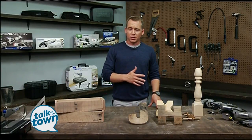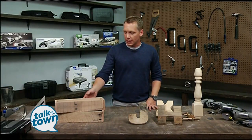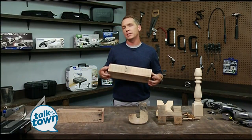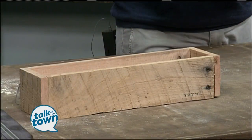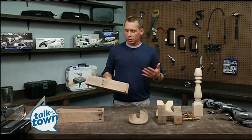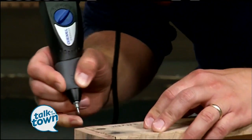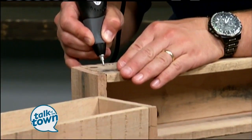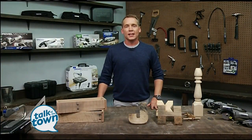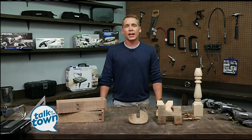Dremel makes a bunch of tools that allow people to get into their shops and do some fun, creative things. The other day I made some planter boxes — really, really simple. This is literally five small pieces of wood: a bottom and four sides. Anybody could get into their shop and make this; it's not hard. Glued and stapled together. I grabbed the Dremel engraver and I engraved 'oregano' on the front and made a personalized herb garden for my wife. Super simple project that honestly doesn't take a lot of skill — it just takes the desire to get out there and make it.